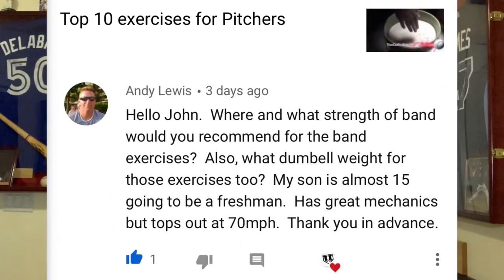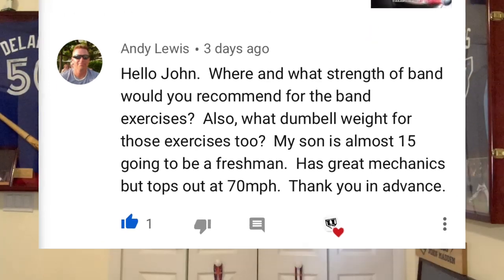Hey, what's going on? Got a great question today from Andy Lewis, and he says, John, where and what strength of band would you recommend for the band exercises? Also, what dumbbell weight for those exercises too? My son is almost 15, going to be a freshman, has great mechanics, but tops out at 70 miles per hour. Thank you in advance. Well, that's a great question, Andy.